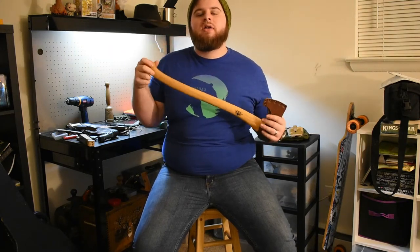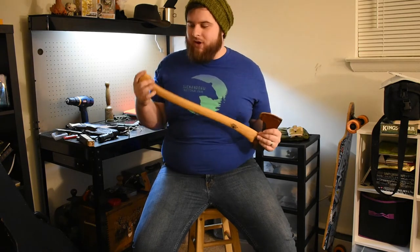A lot of the forests around me are piney and oaky, and we don't have a lot of dry weedy areas — it's mostly trees. So this axe is going to be really good for where I'm going to be going.